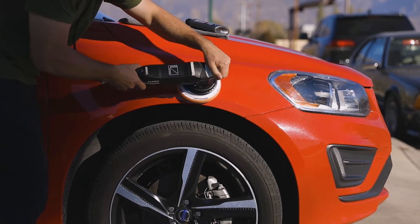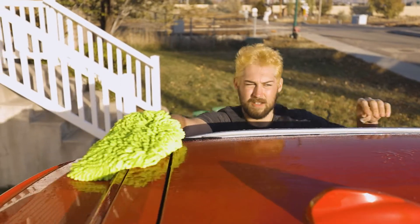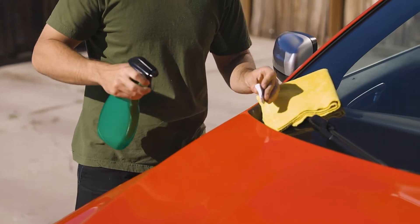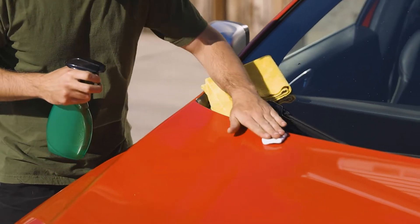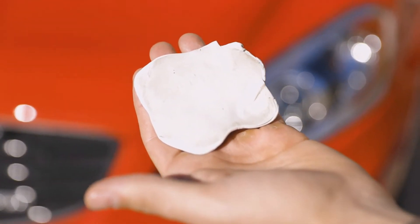Hybrid Solutions Ceramic Polish and Wax allows for adjustable performance in one product. While it's necessary to start work with a freshly washed vehicle, it's not necessary but recommended for best results to use the clay bar to first remove heavier surface grit and contaminants, so as not to clog your towel or buffing pad.